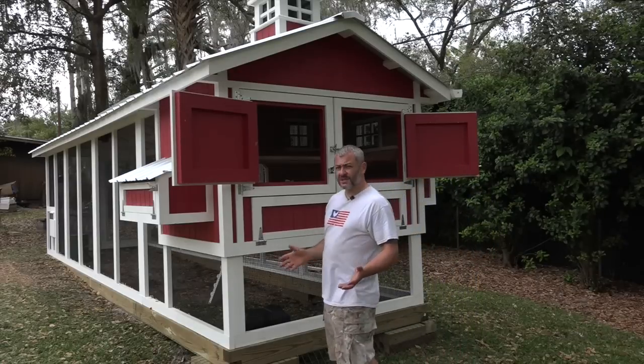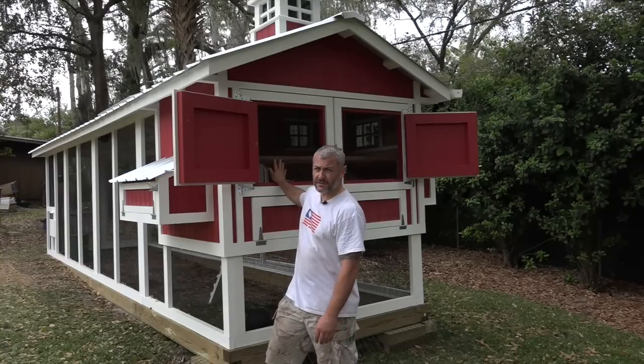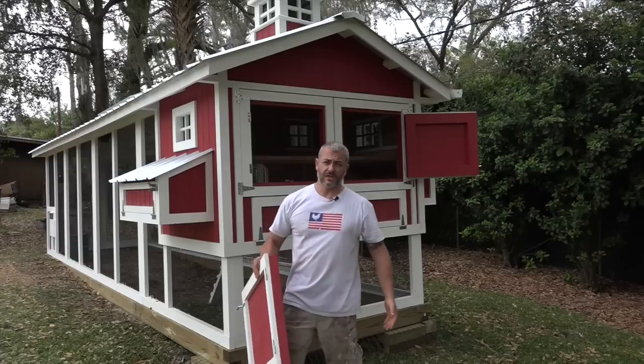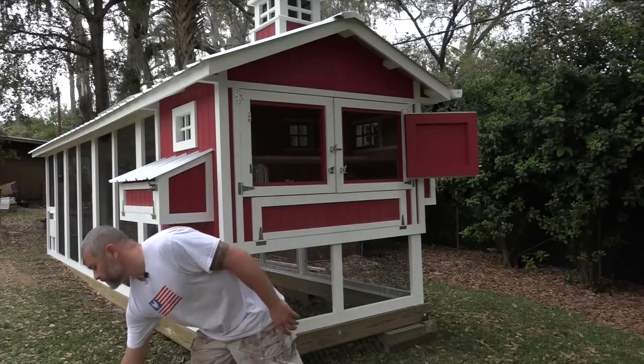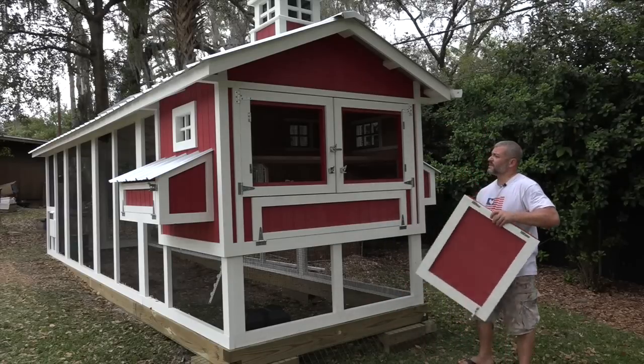Especially in the southern climates where you really don't need to open and close these all the time, this is half inch hardware cloth, completely predator proof. Just simply slip these doors off, store them in your garage or basement, and you can do the same thing with the other door over here. And go an entire summer just like that.